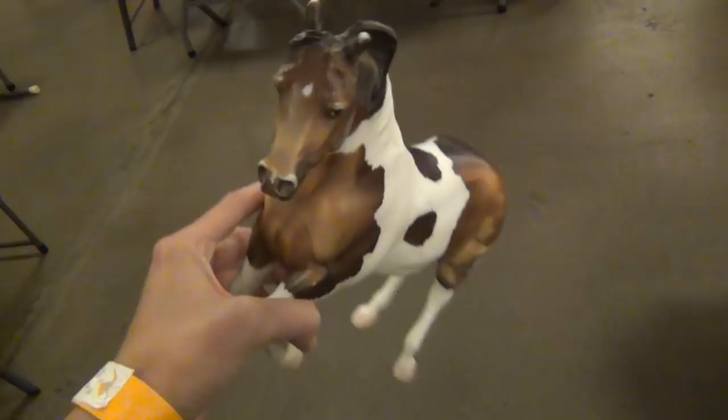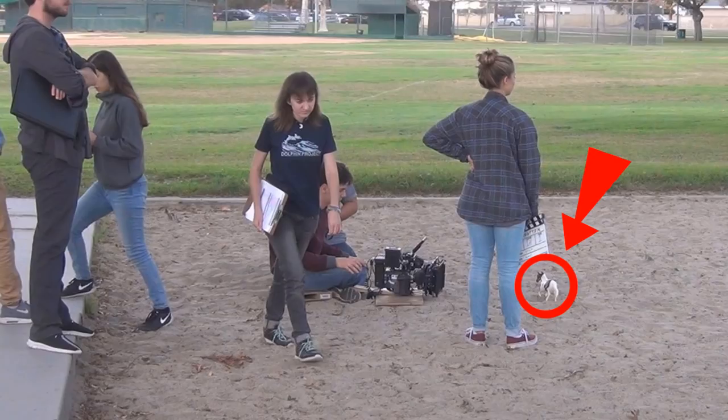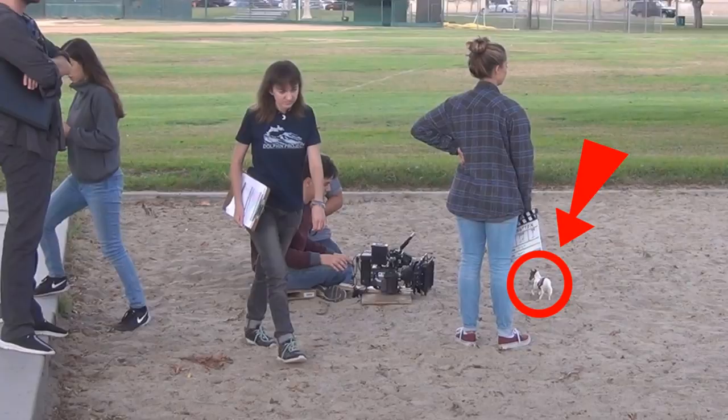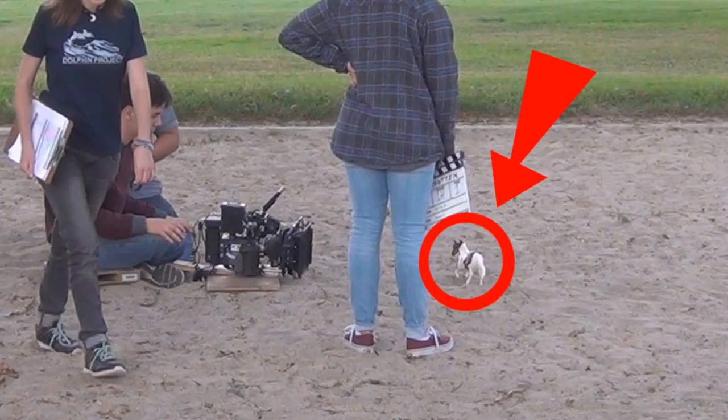Then I also got this guy, which I actually already have. This is the Let's Go Riding Pinto horse, Cody mold. The reason I got him is actually because I bought him specifically to be used as a prop in my movie that I talked about in one of my recent videos. You're going to see more of him because he was in my short film I did for my college class, so just keep your eye out for him in future videos.